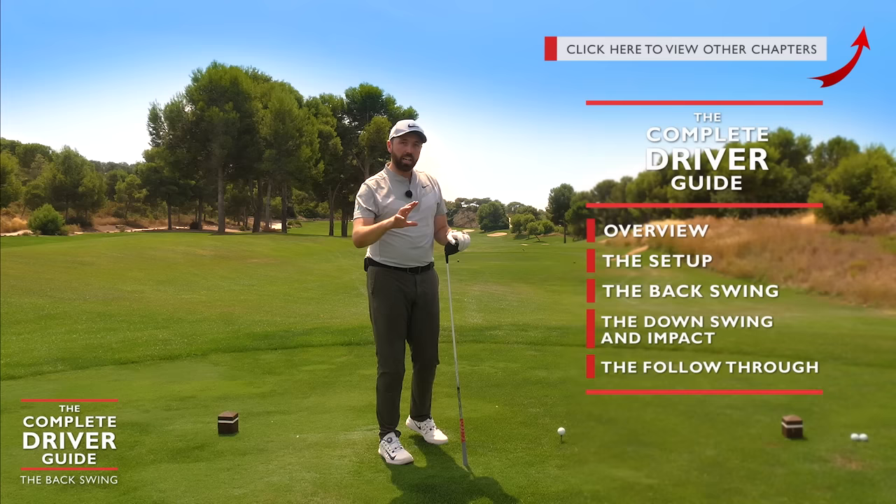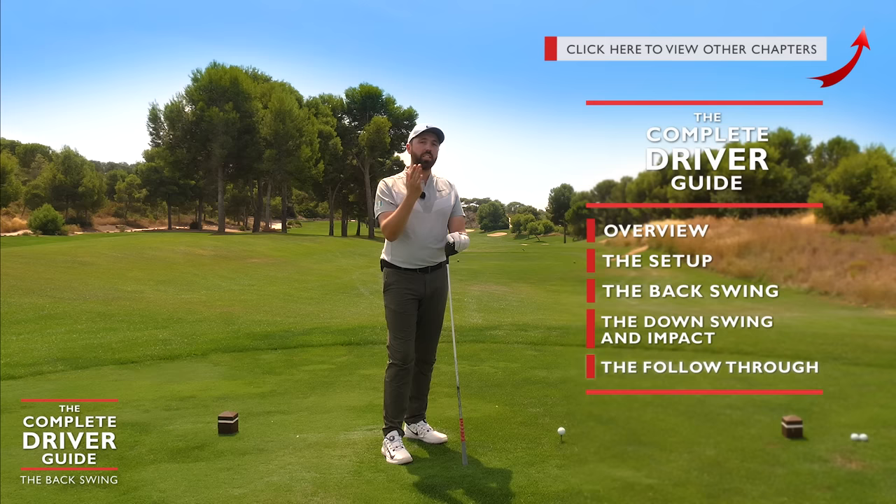If you want to see the overview and setup videos, there's a link in the corner to access those. I'd advise you to watch those first if this is the first actual golf swing guide video you've watched.